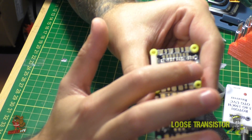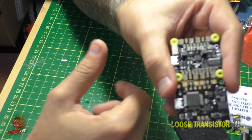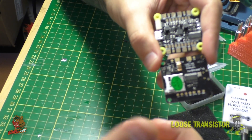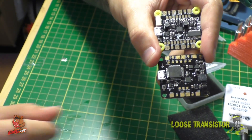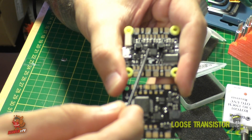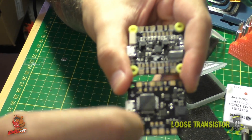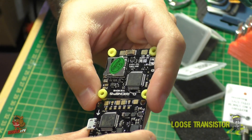The OSD circuitry has been moved from the bottom of the board to the upper side on the V2. The gyro is now in a more centered position than it was on the V1. Also, the STM F4 chip controller, which was on the top, has been moved to the bottom of the board — I'm not entirely sure why, but that's where they put it now.